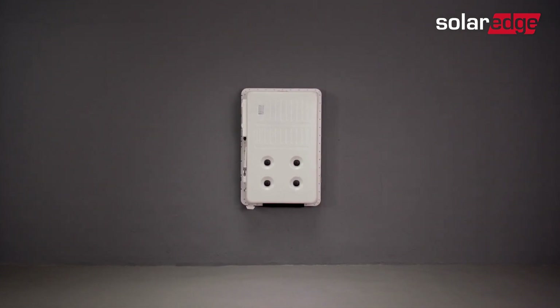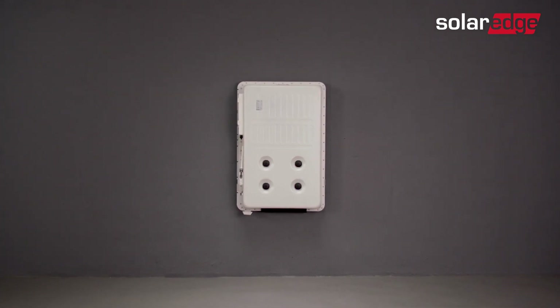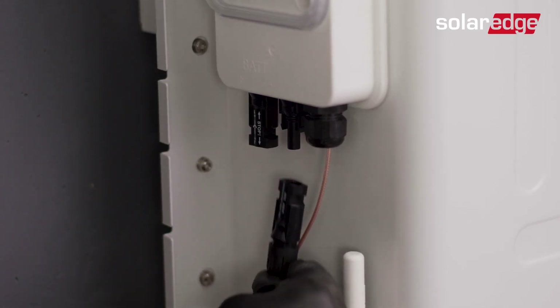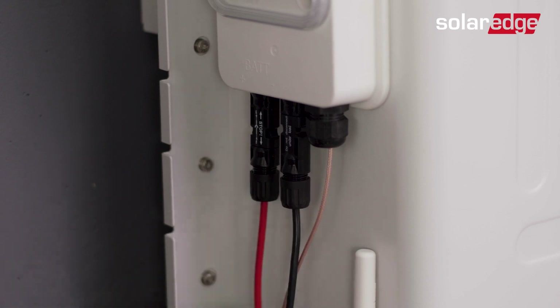Note that the battery cover should be attached once commissioning is completed. We'll guide you how to do that in the commissioning video. Join us for the next video in this series, where we will guide you through the SolarEdge home battery wiring process.